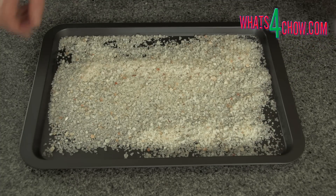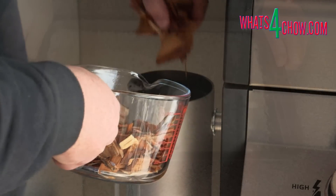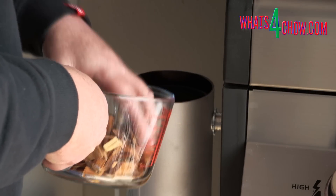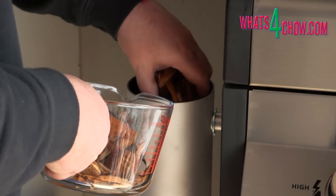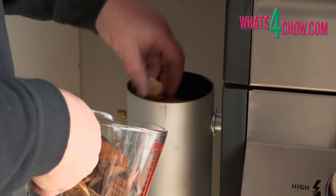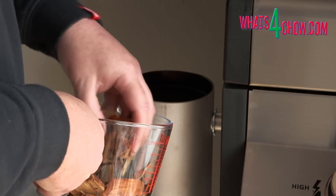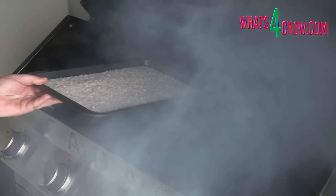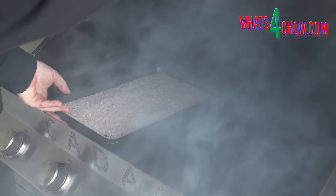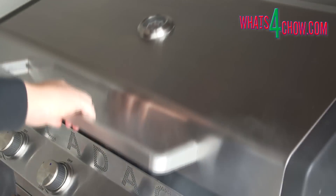To start, spread the coarse salt evenly across a baking pan. Load up your smoker with your favourite wood chips and set these smoking. I am using the Smoke Daddy cold smoke generator for this demonstration, and this unit together with any lidded BBQ is the perfect solution for cold and hot smoking. Place the pan of salt in the BBQ, close the lid and allow this to smoke for 90 to 180 minutes depending on your personal preference.